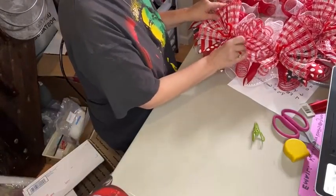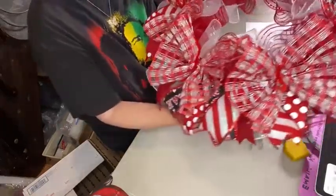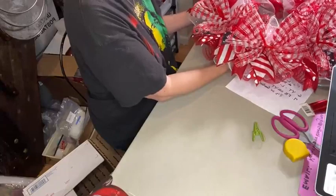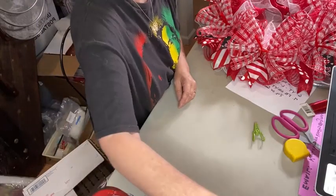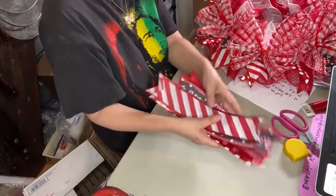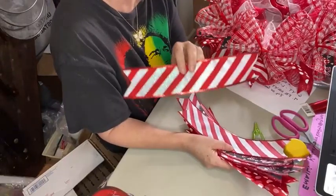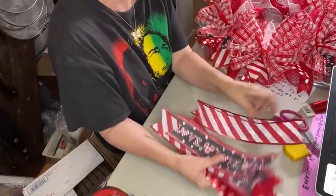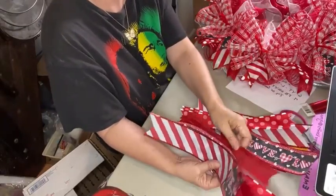Now we have all of these pieces of mesh laid in and we are ready to move on to our top layer of ribbon tails. Now you cannot see down through to the frame — we've got nice coverage and really beautiful contrast. For the top layer of ribbon, we're going to use the same ones. You're going to need three 12-inch pieces of each design: three of the striped, three of the love, three of the polka dot, and three of the solid.